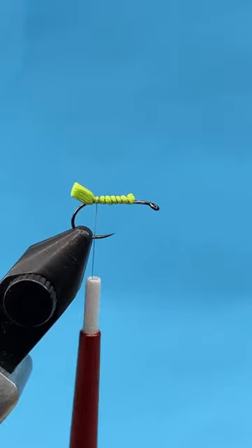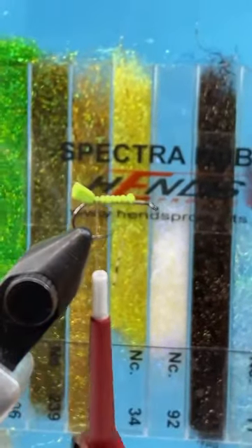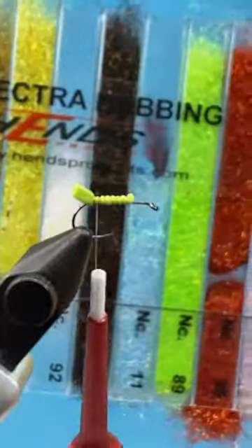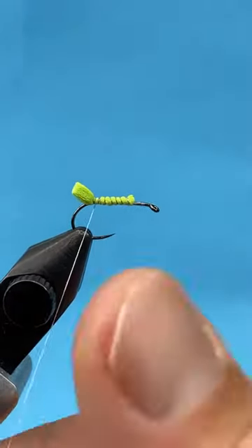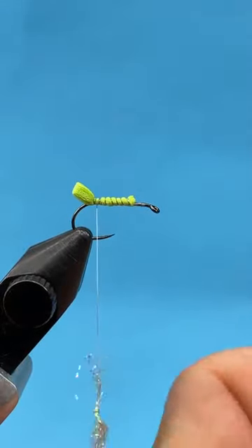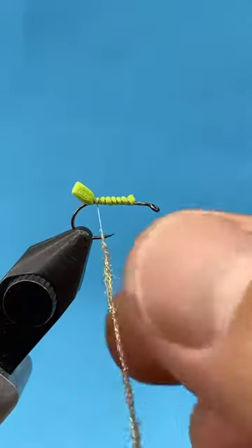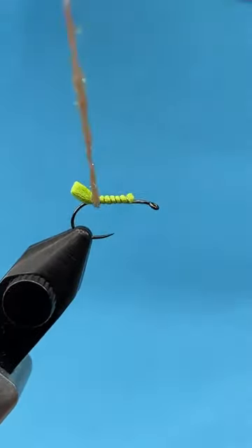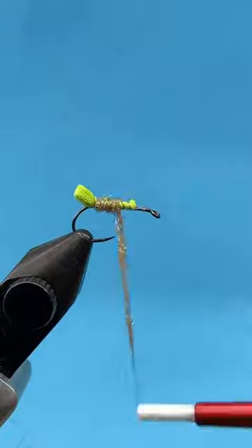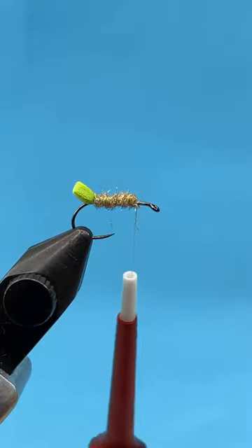Then I'll dub the body with some ice dub-like material. I like Ice Dub a lot from Hairline, and I also really like this huge Ice Dub dispenser from Hends — really nice to have all those colors handy. I'm doing this one in tan, so I'm just dubbing a fine noodle of tan ice dubbing on, then going back over the foam to lay down a nice abdomen.